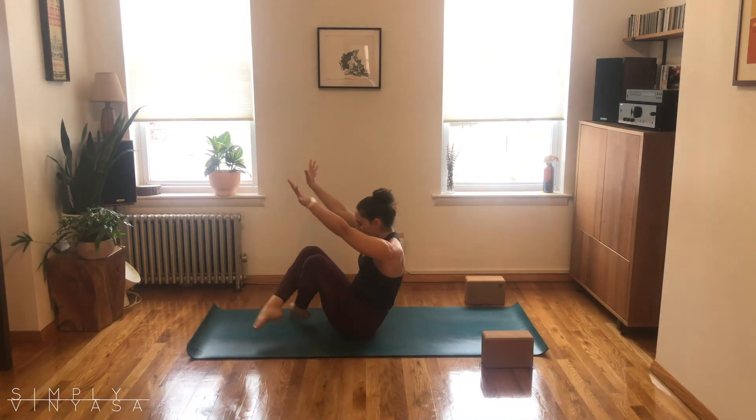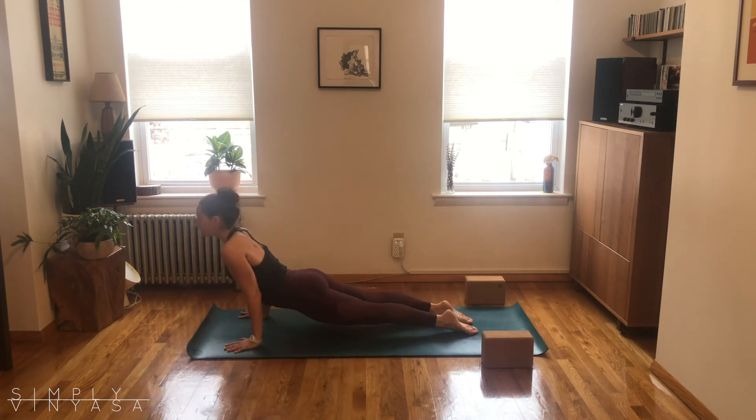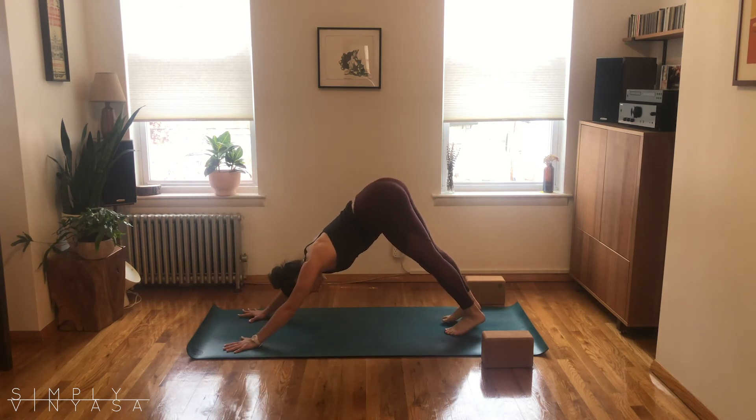Exhale, cross the legs, plant the hands, step or float back, move your way. An up dog or a cobra might feel real nice here — stretch out the core, stretch out the hips. Then we'll meet in our downward facing dog. Give yourself a nice big breath in, exhale out through the mouth.